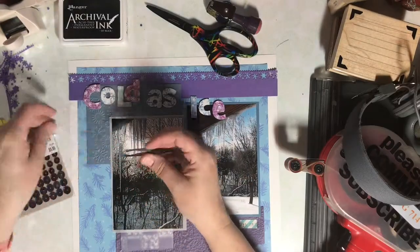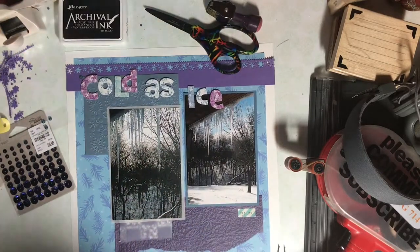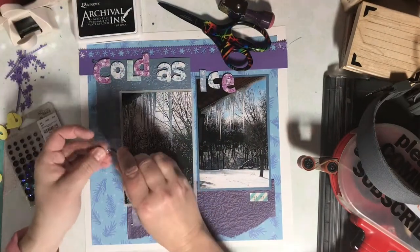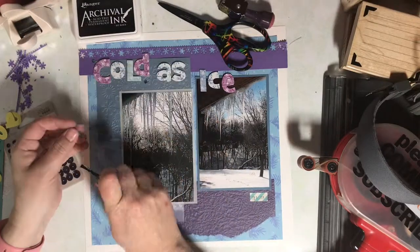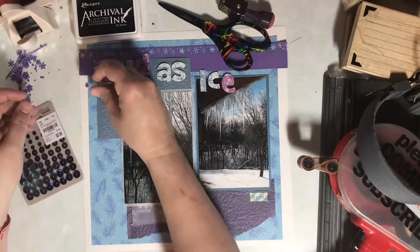For finishing touches, you get points in Calvin Ball for using bling, enamel dots, and sequins. So I'm adding a few of each around the page just to make it look sparkly, like ice sparkling.